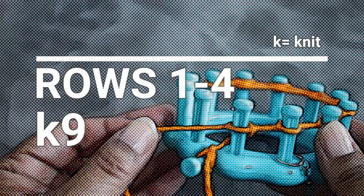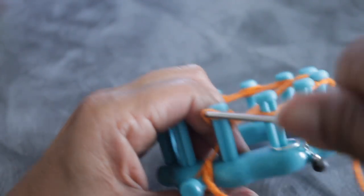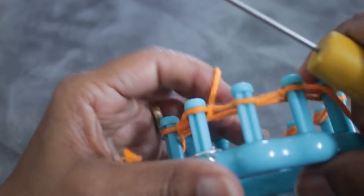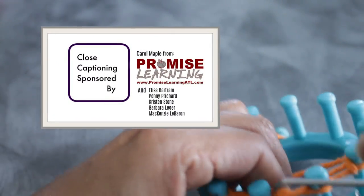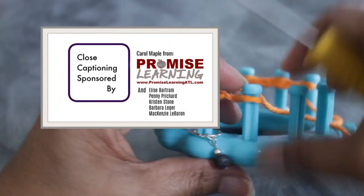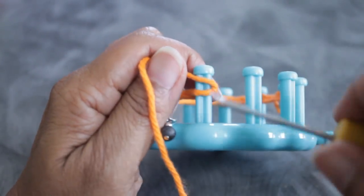You're ready to start knitting rows one through four where you're going to knit all nine pegs — just knit the row. Turn around to go in the opposite direction because we're knitting flat. I'm using the U-wrap version of the knit stitch — I half-wrap the peg and then knit off — that's only because I'm going left to right and it's more comfortable. You can use flat or U-wrap interchangeably. Thank you to Carol Maple from Promise Learning ATL, Elise Patron, Penny Pichard, Kristen Stone, Barbara Ledger, and Mackenzie LeBaron for covering the cost of closed captioning. If you don't see it, come back later — it may be processing.